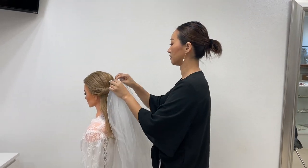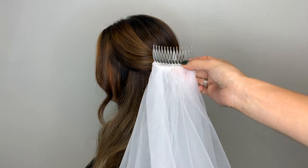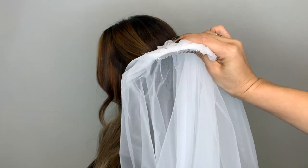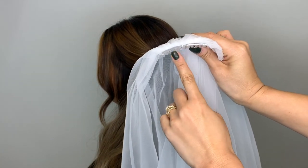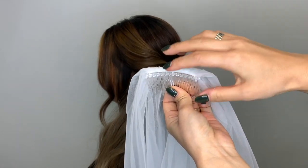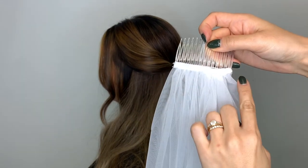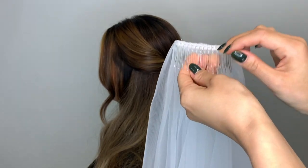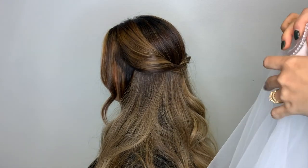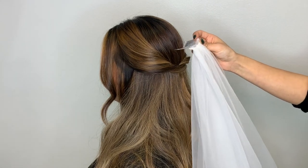Next I'll show you how to do this if your hairstyle is half up, half down. Again, make sure your veil is on the right way — it curves like this, and that layer should be on top. If you try to put it on the wrong way, you'll see all the sewing part showing — that would be the wrong way. So again, just insert it straight towards your head and push it down.